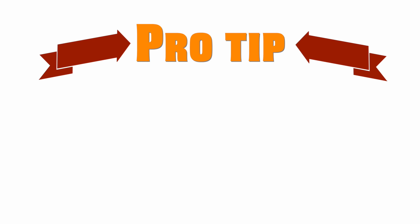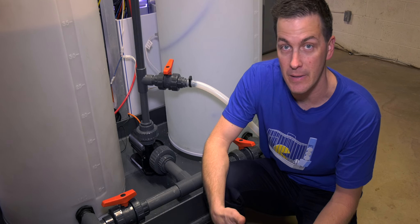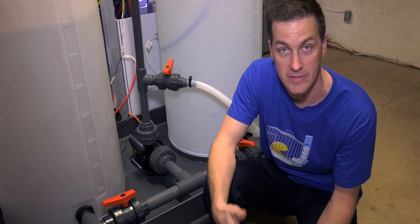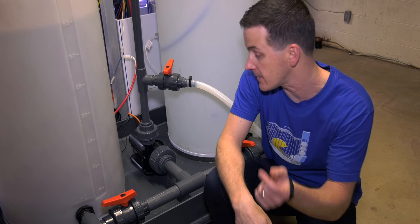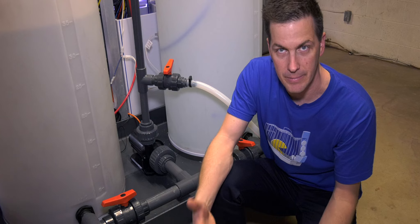Here's a pro tip on building redundancy into your system: have your mixing station pump double as a spare for the return pump on your main display. If your mixing station pump is the same size and model as the return pump on your display tank, and your return pump goes down, simply take the pump off your mixing station, put it on your display tank, and you're back in business.